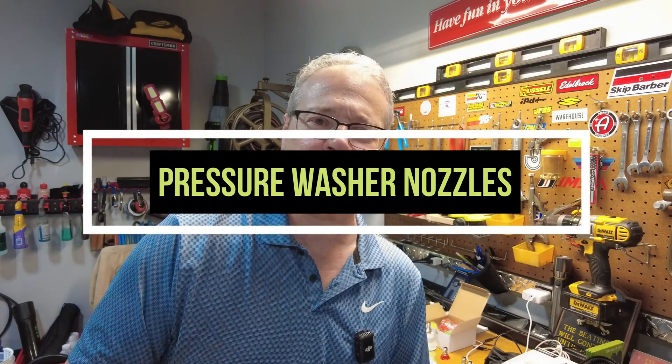Let's talk about pressure washer nozzles. A few videos ago, someone questioned that I'm reviewing power washers, reviewing power washer hoses and even the triggers, but I'm never talking about the actual nozzles themselves — how do you choose the right nozzle, how do you read them, all that kind of stuff. And I thought it was an important question that I wanted to bring up and share with everybody.